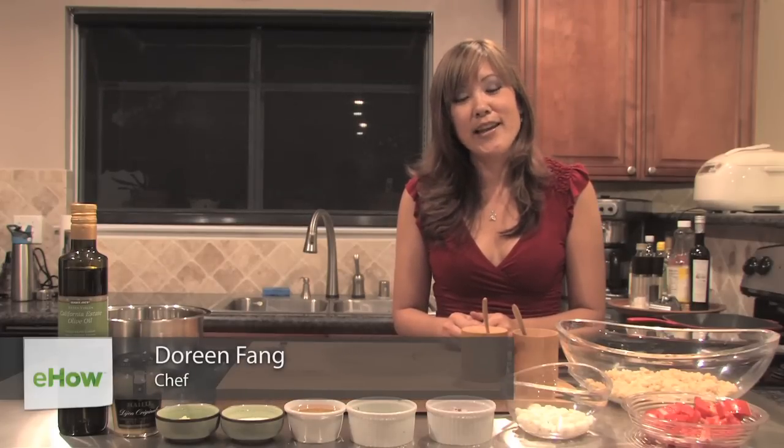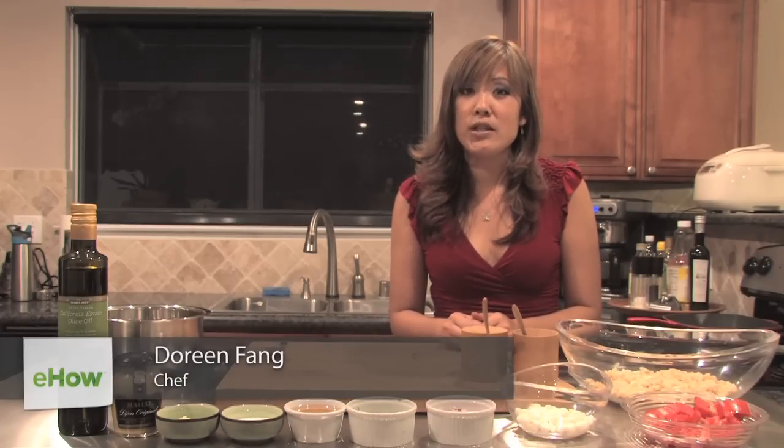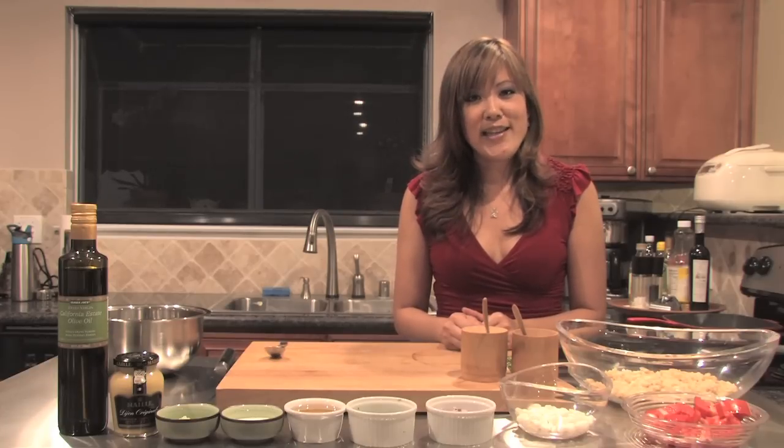Hi, this is Doreen Phong, your resident chef on the Vegas Morning Blend. Today I'm going to be making a mozzarella, tomato, basil, brown rice salad.